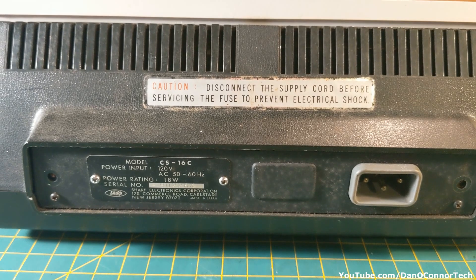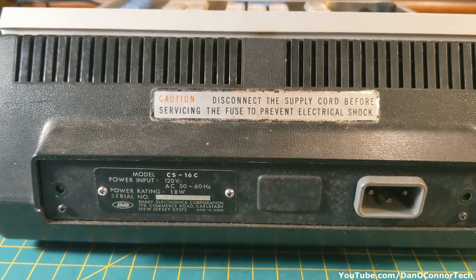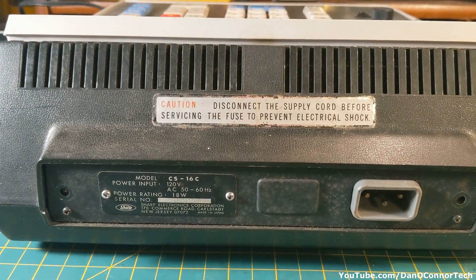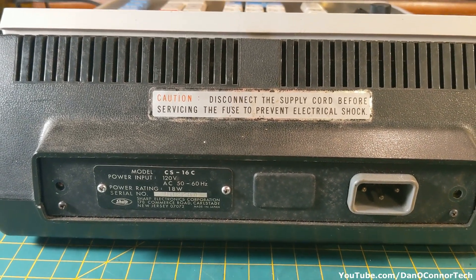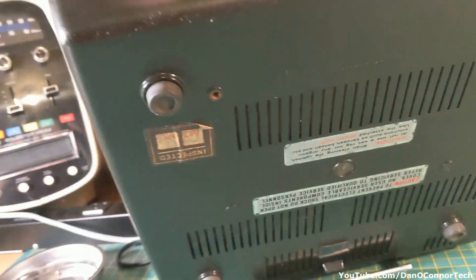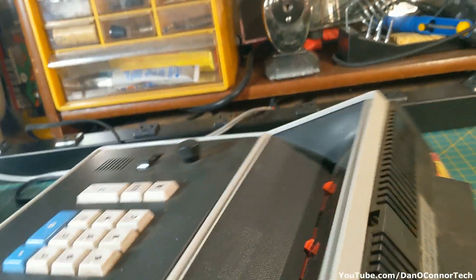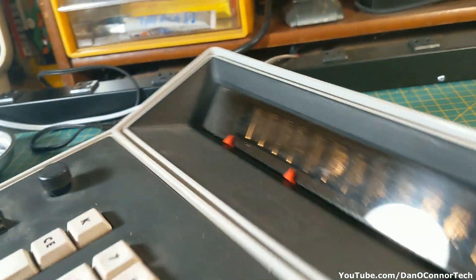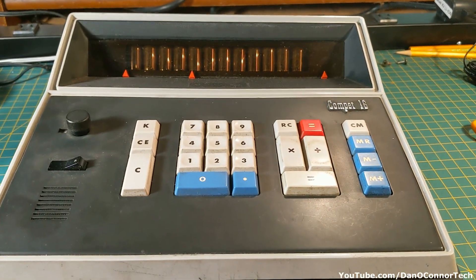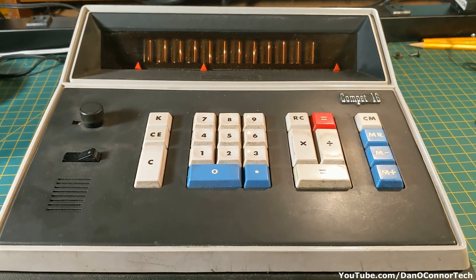I had a hard time finding a power connector that works. I got one that fits on there, but it might be a little loose, and I didn't get any power. Also, I can hear something rattling around inside as I move it. But let's take it apart anyway and see if I can find anything — at least get something for my estate sale money.